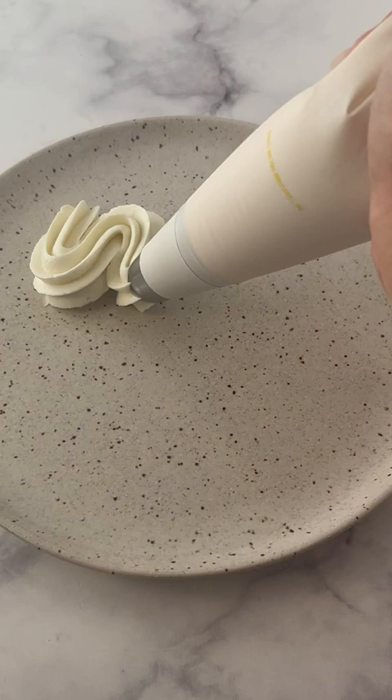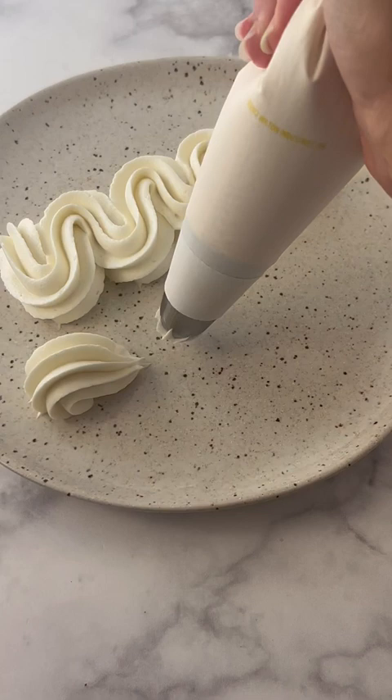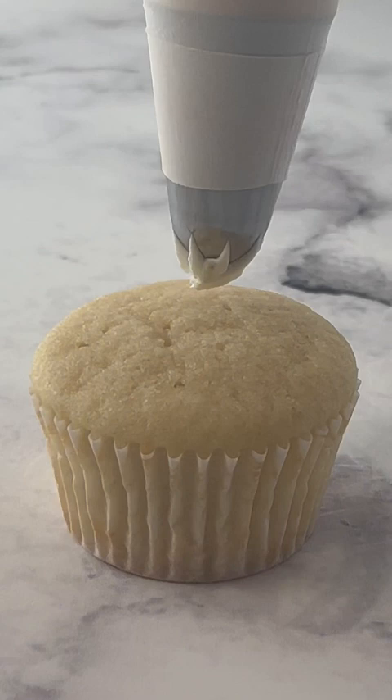It pipes beautifully and holds its shape really well. The texture actually really reminds me of Swiss meringue buttercream. It's got great flavor and tastes nothing like flour. So if you want an alternative to regular buttercream that's not so sweet, definitely give this one a try.